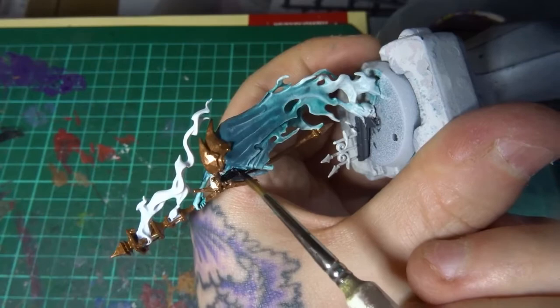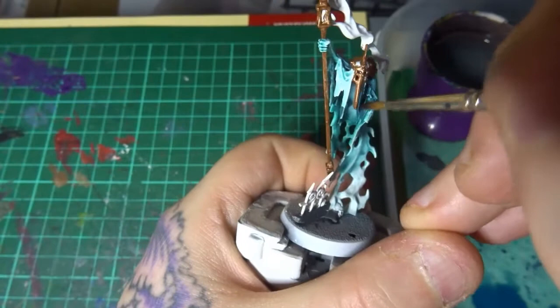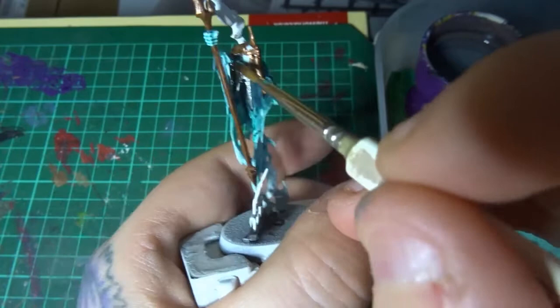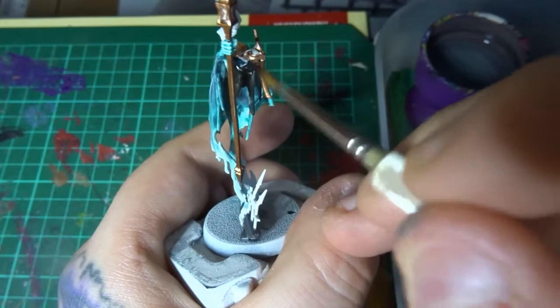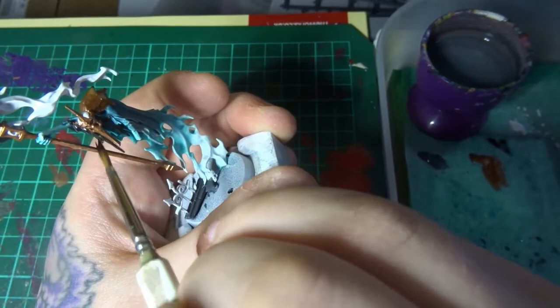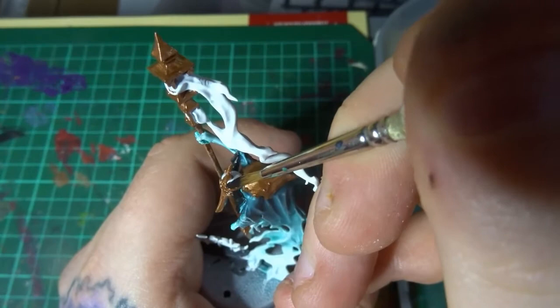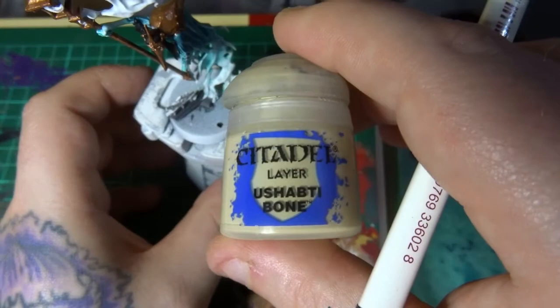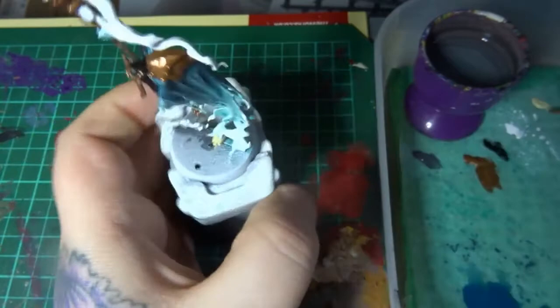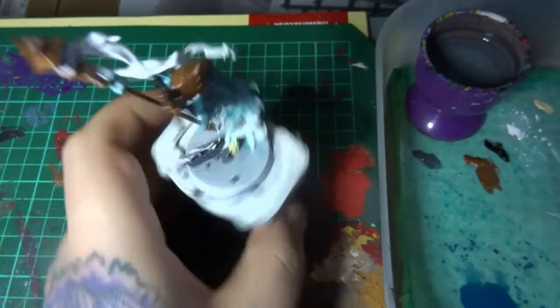Now it's time to take some Abaddon Black and paint up those small cloth areas — the cloth down here that comes from his head, you can tell it's been torn and is drooping down, then it's pinned to his over-robe. So just painting the inside as well as the dome that covers the top of his head. Then just some Ushabti Bone to paint the small skull at the base, which he appears to be coming out of, and once that's dry we'll move on.